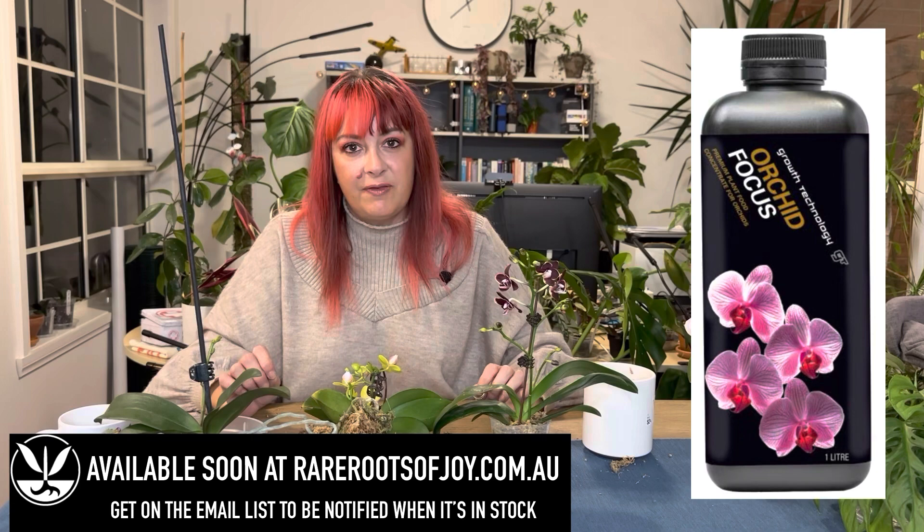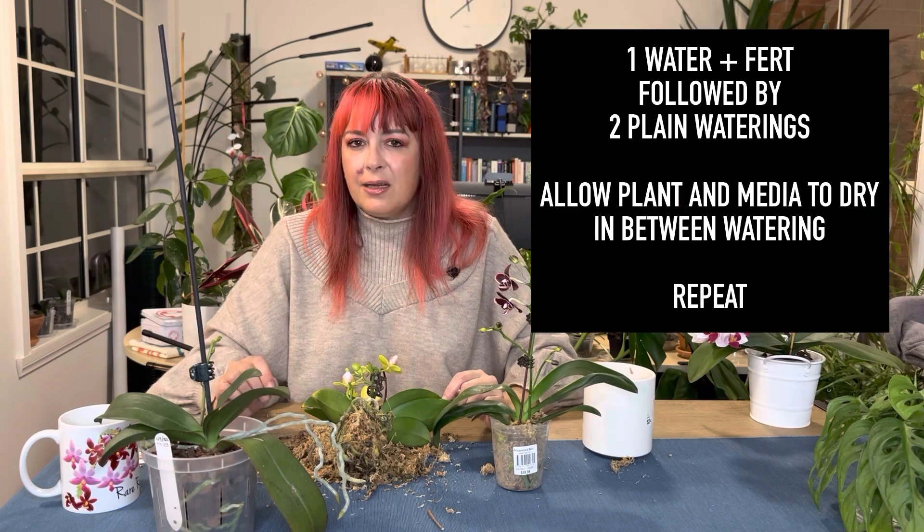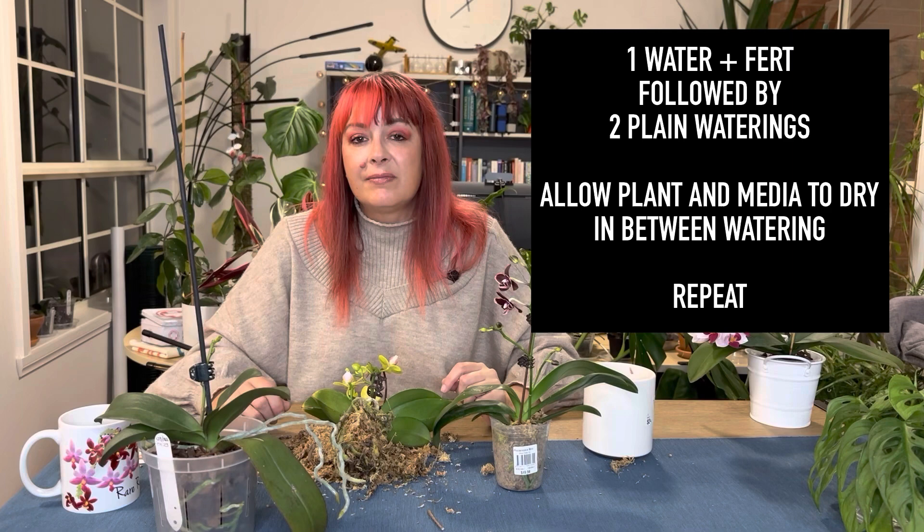Fertilizing: I personally recommend liquid fertilizer. I use Growth Technology's Orchid Focus for my entire collection — it is a complete fertilizer. My suggestion is weak mix, weekly — specifically every third watering, water with fertilizer at a weak mix. That might end up being every two weeks or every ten days depending on your conditions. Weak liquid fertilizer every third watering.